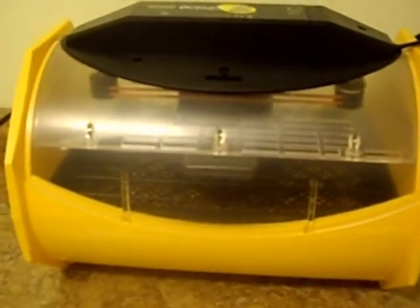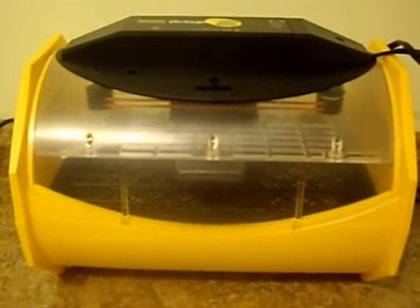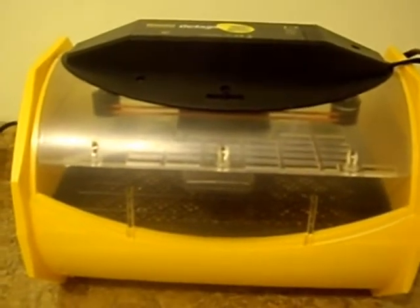Good luck, and keep our fingers crossed! I will keep you updated on what I'm doing with my hatching, what incubator I'm using, what eggs I'm hatching, what species and breed, and we'll go from there.